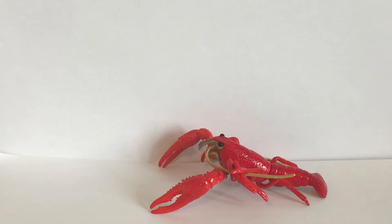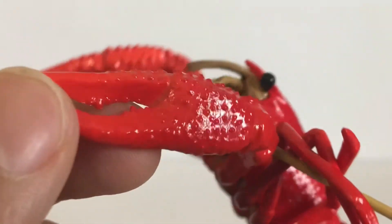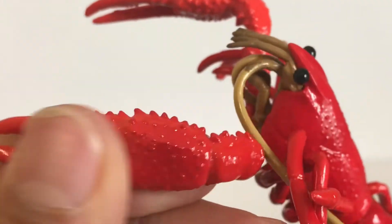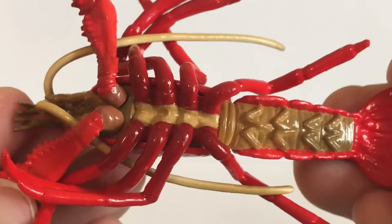So there's the molting crayfish. I love the detail on their figures — you can see the uneven bumps on the shells, which is really well done.